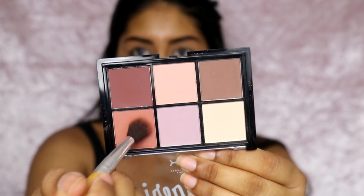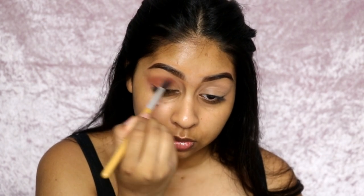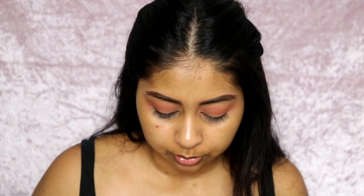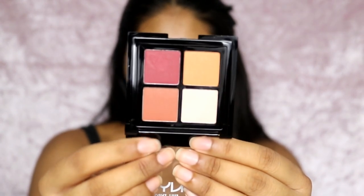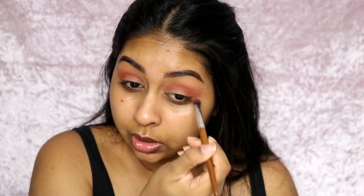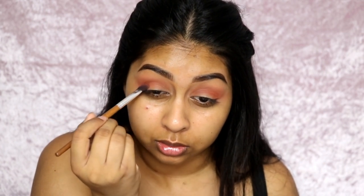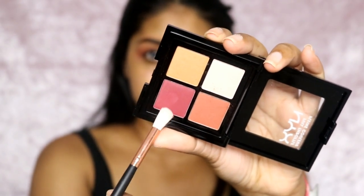I'm going to grab this shade right here — that's pretty pigmented to me, and I've also realized there's no fallout at all in this palette. Then for my Full Throttle palette I'm going to grab this shade first just to test it out. It's kind of a similar color to the other one. I realize there's a bit more fallout with this palette but I'm not bothered about fallout. I'm going to go in with this bright reddish burgundy color.